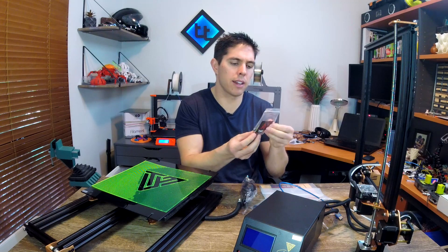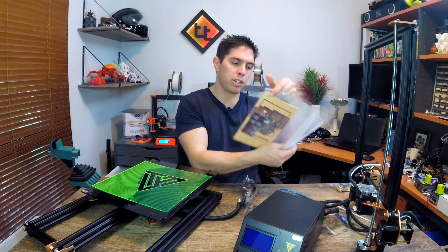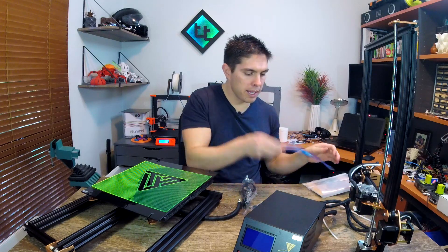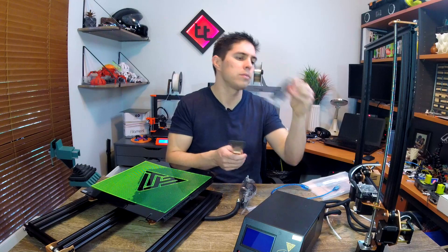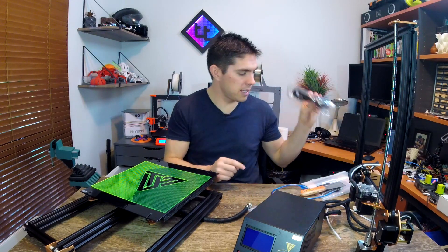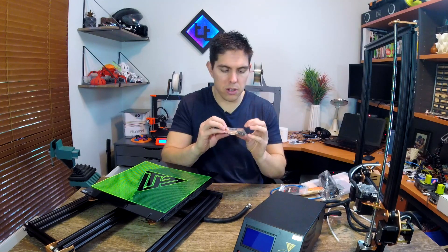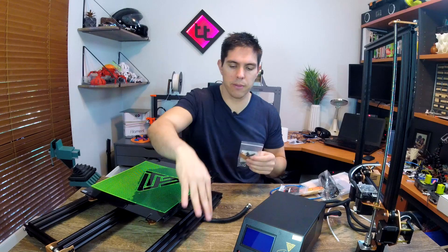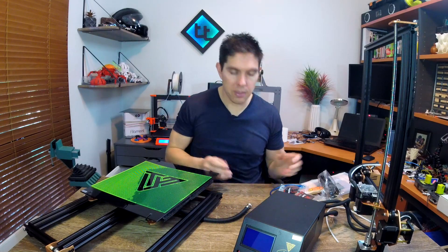We have a set of screws and nuts for bed leveling, an instruction manual and card, USB cable, scraper, SD card, cable ties, a power cord with an actual Australian plug - appreciate that TiVo - a mini tool set, and some anodized metal brackets for holding the two main sections together.